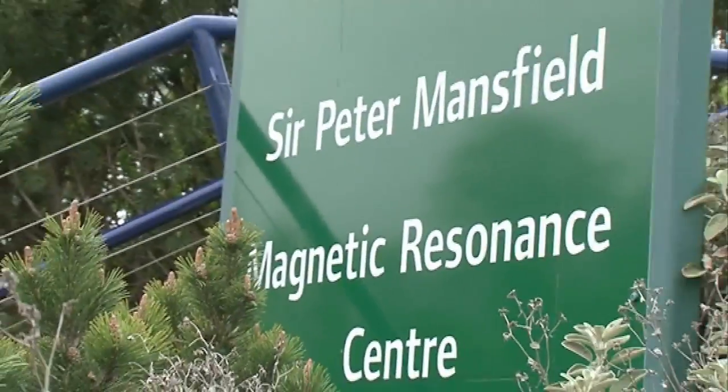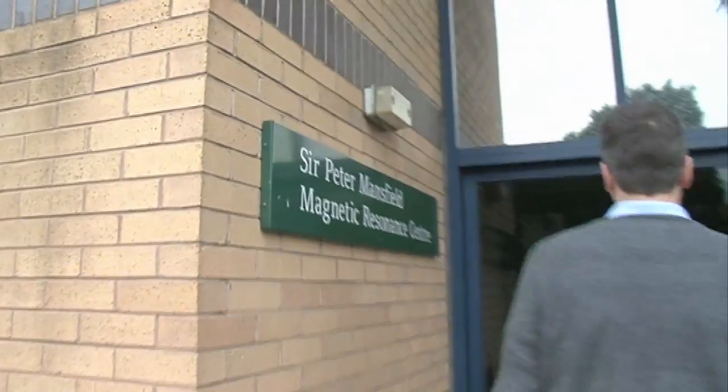Nottingham University is famous for having developed the technique of magnetic resonance imaging, so we thought that for Easter we'd have a go at taking an image using magnetic resonance of a cream egg.